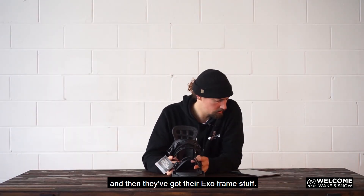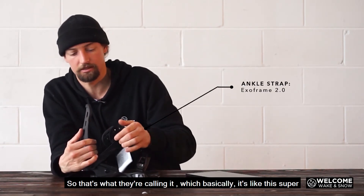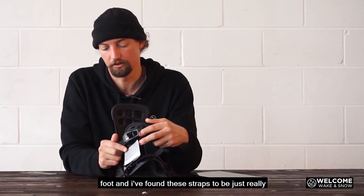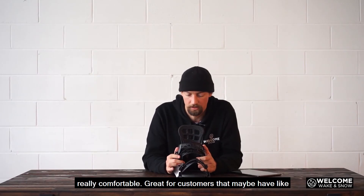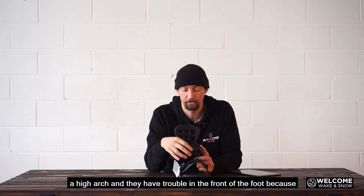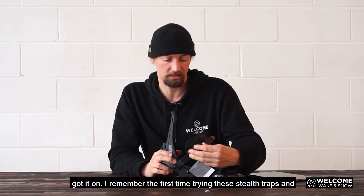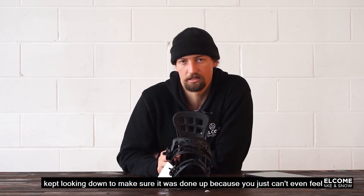And then they've got their exo-frame straps — that's what they call it. It's like this super lightweight, no bulk at all that comes over your foot. I've found these straps to be just really, really comfortable. Great for customers that maybe have a high arch and have trouble in the front of the foot, because when you're wearing this strap, you don't even feel you've got it on. I remember the first time trying these straps and I kept looking down to make sure it was done up, because you just can't even feel it.